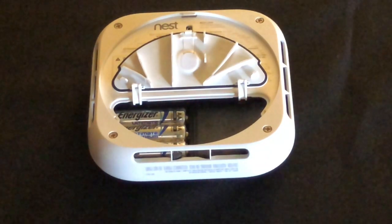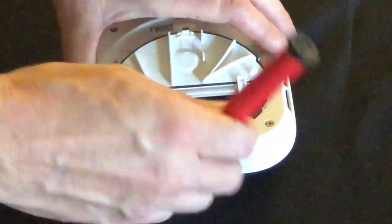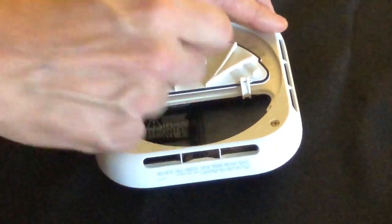I'm going to take a flathead screwdriver, pull out the middle battery, and the second one will come out, and then we'll pull the third.